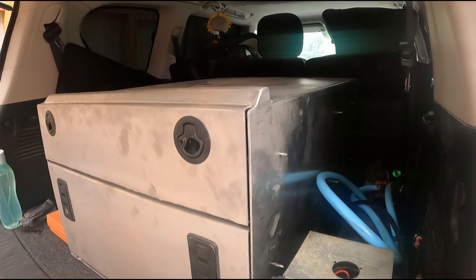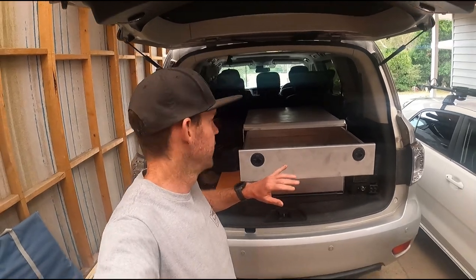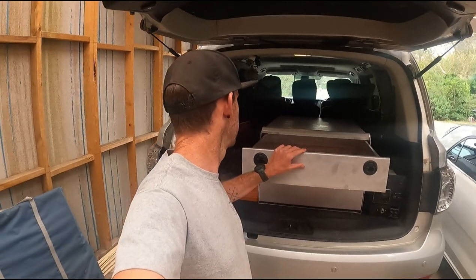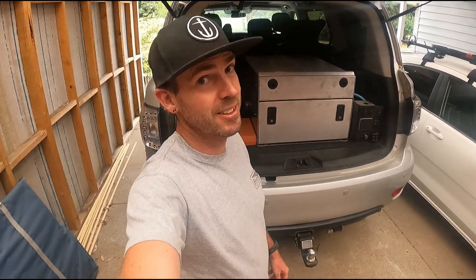These screws are just holding in the drawer runners at the moment — they'll all have to come off because all this will get powder coated. I haven't decided the colour yet — either going black or maybe a textured kind of finish. It's a bit messy here from yesterday when we were out and about. If you haven't seen that video up at Walhalla, check it out — I'll put a link in the description. There was some carnage, tell you what.